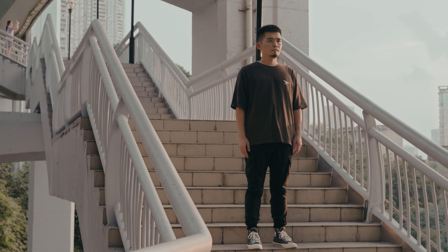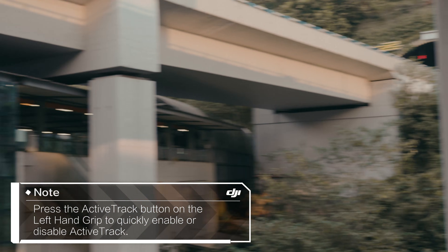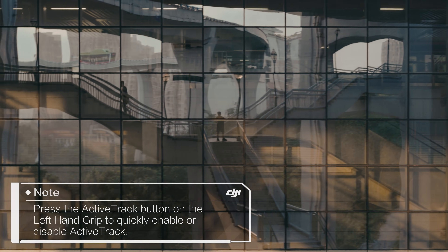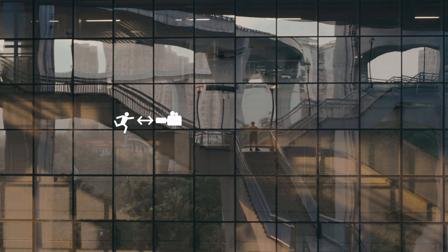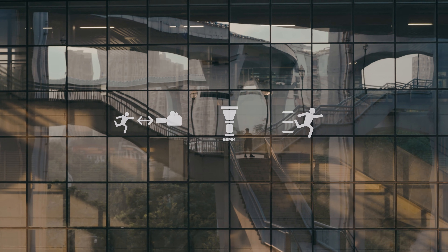If you need to enable or disable ActiveTrack during shooting more easily when changing to a new subject or switching between motion and stillness, press the ActiveTrack button on the left-hand grip to quickly enable or disable ActiveTrack. Please note that the tracking performance is influenced by the distance between the subject and the lens, the focal length of the lens, and how fast the object moves.